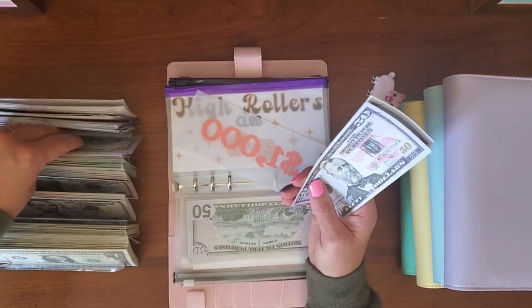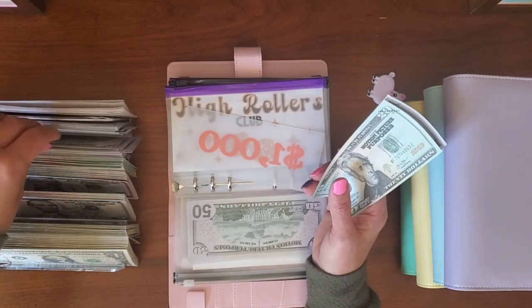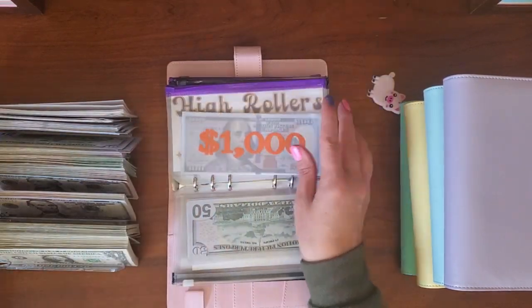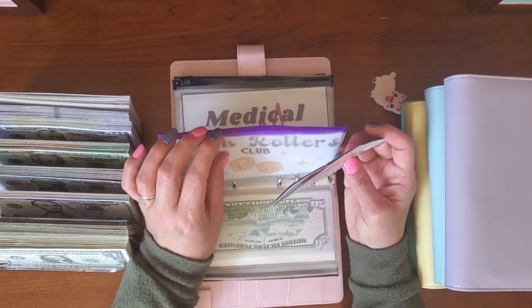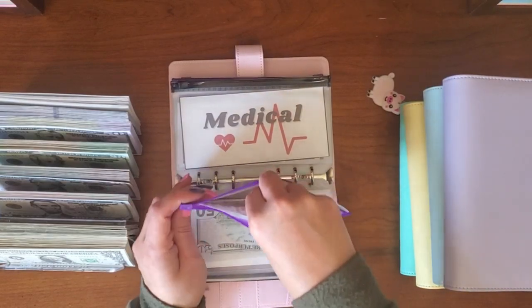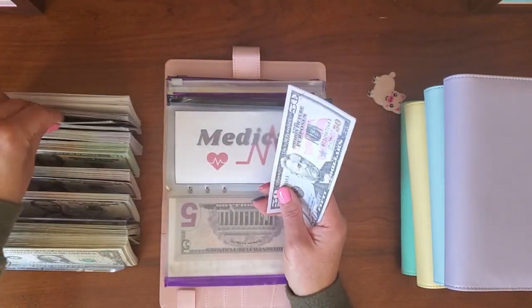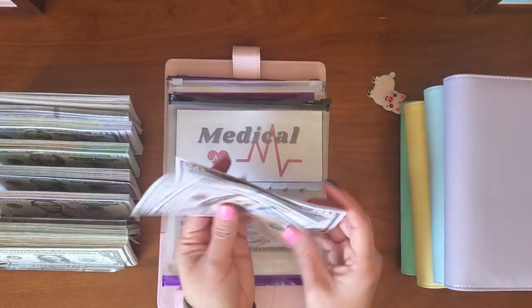I hope I'm doing this right — okay, $1, $25. I hope that was right; I feel like I might not have done something right, but I'll go back when I edit this to make sure. Medical: $51, $52, $50 — so $250.